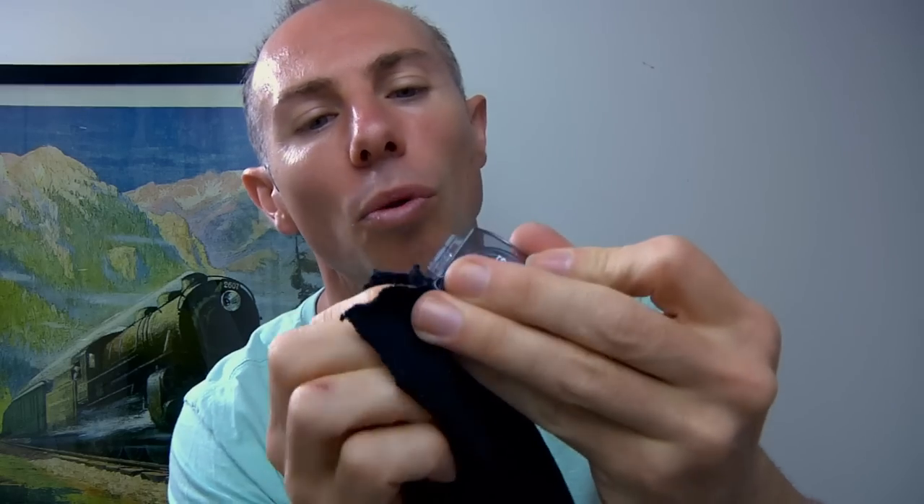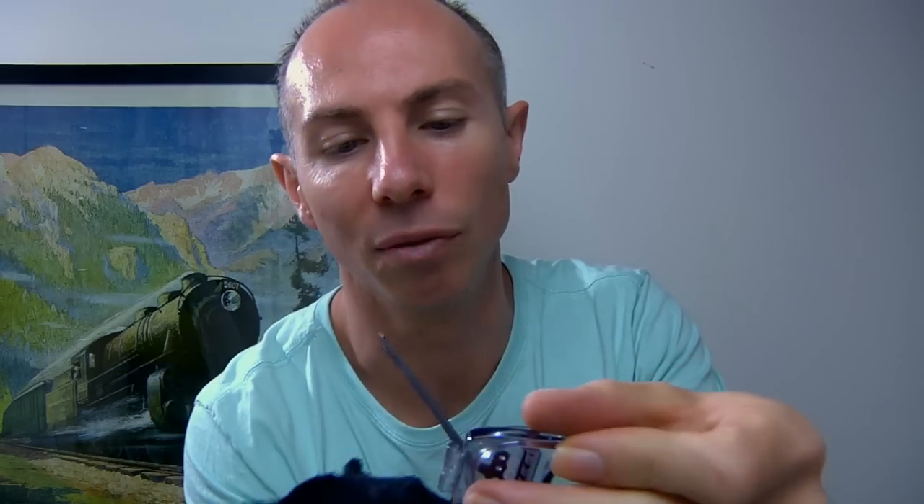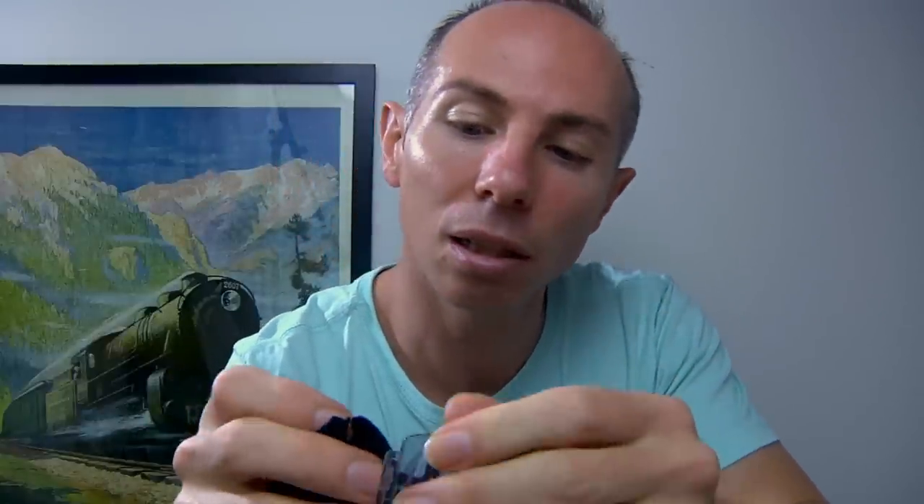I primarily bought this camera - before I even thought about recording ASMR videos - to use on my kayak, and also as something small and portable to record video of my son. Similar to a mobile phone, you could just pop it out, press a button, and start recording. If the Sony camera's got good light, the quality of the video is quite good.